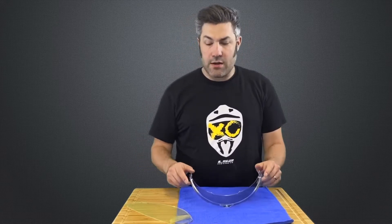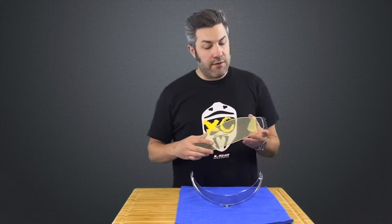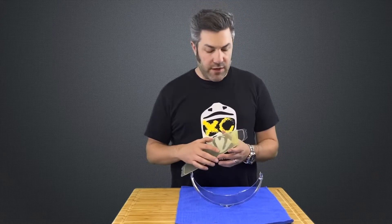Put the shield face down in front of you and go ahead and grab that insert out of the box. The Valiant II helmet actually comes with the Pinlock insert — it's a nice little added feature for you.